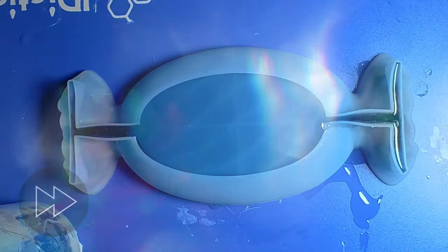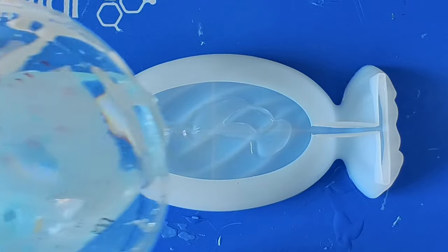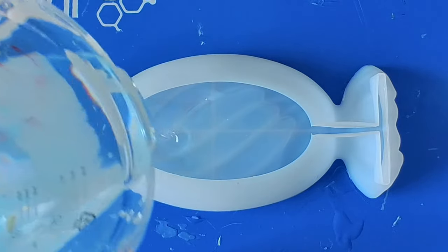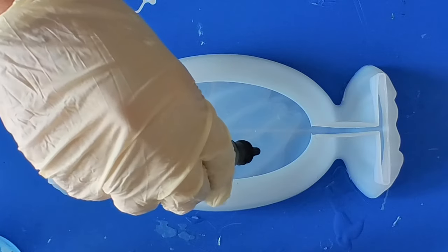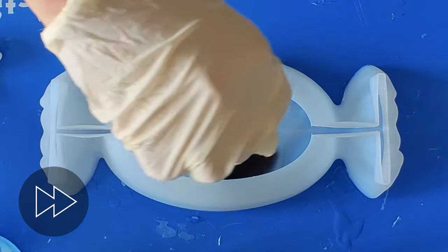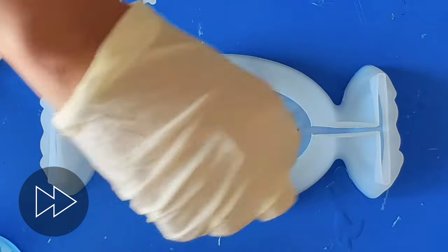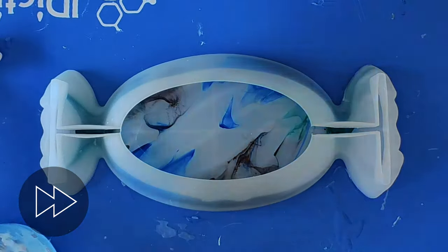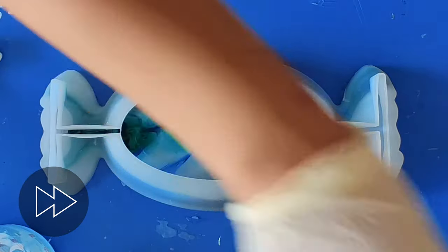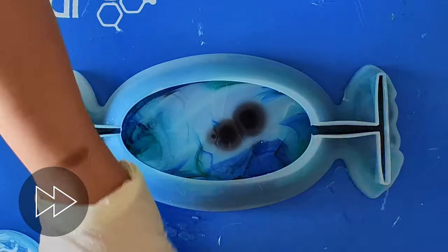Next I'm doing another alcohol ink one. This one is pretty similar to the orange and yellow one that we did, but the colors I'm using are black and a couple of shades of blue. It's completely the same process as the previous alcohol one, except I haven't added any chunks of crushed glass in the corners. I'm keeping this just alcohol inks and resin, with slightly different colors — blacks and blues.